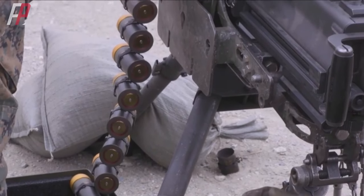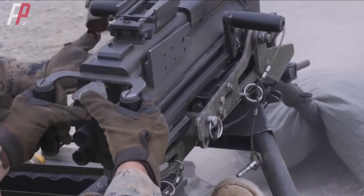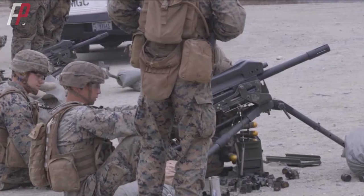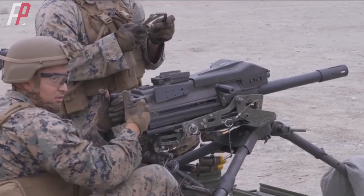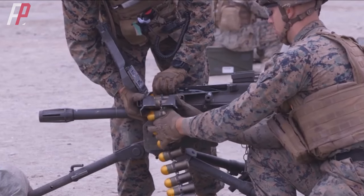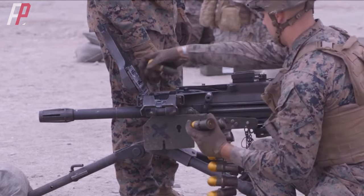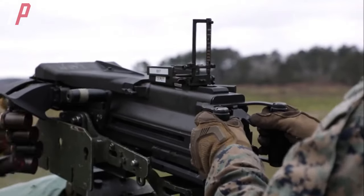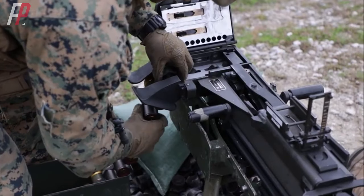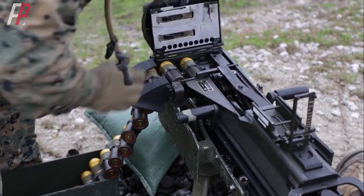Around 1971, the US military made improvements to the MK-19 Mod 0 and designated it as the MK-19 Mod 1. Plans for the more easily producible MK-19 Mod 2 had no follow-up. It wasn't until 1976 that the US Navy Naval Weapons Center continued the improvement program, introducing the MK-19 Mod 3 in 1981, which is still in use today. Compared to previous models, the Mod 3 reduced the number of components by 53% and allowed disassembly without specialized tools, greatly simplifying production and maintenance.